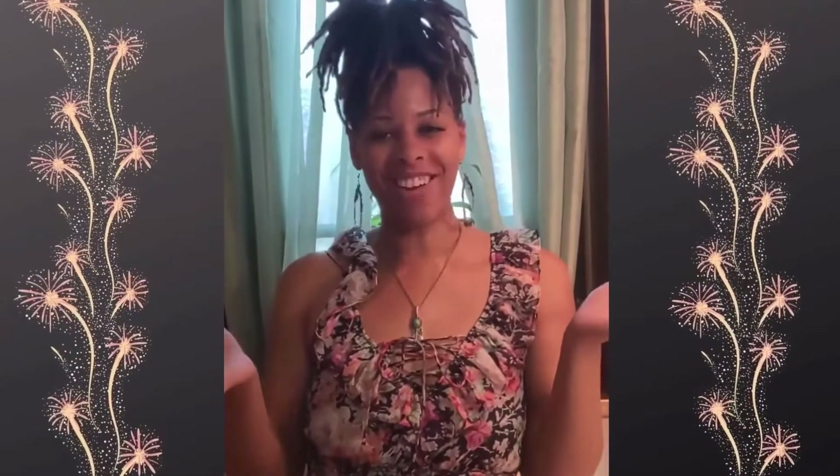Welcome to my channel, Vibing Soulcrafts, where we express our creative imagination.